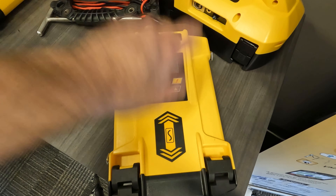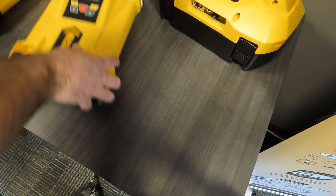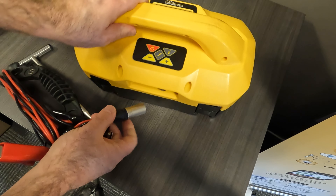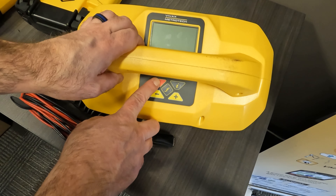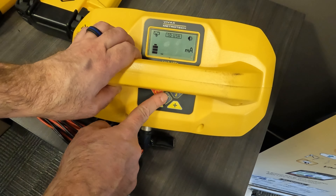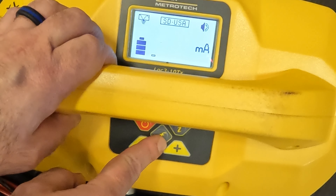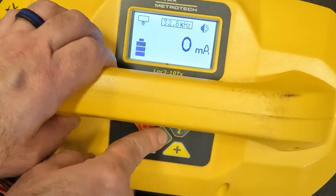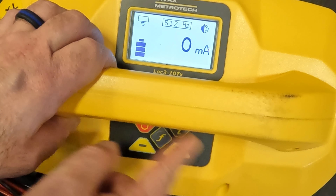Let's move on to our version three transmitter. Again, I'm going to take my leads and plug them in. I'm going to power the unit on. And again, let's push our F button to see if we have that turned on already. Scrolling through my frequencies — and we don't.